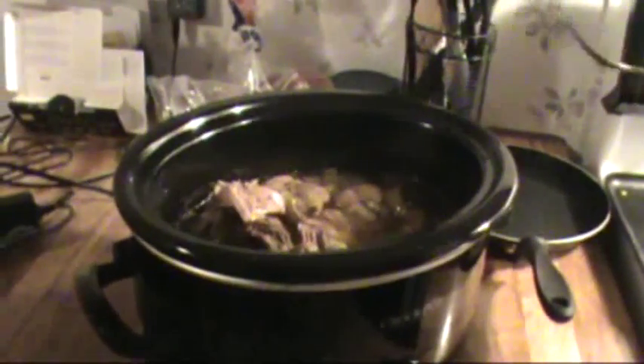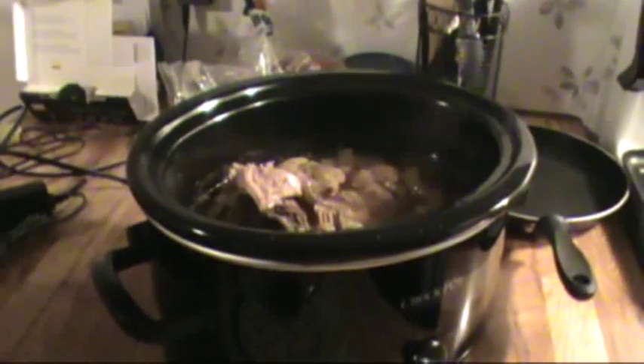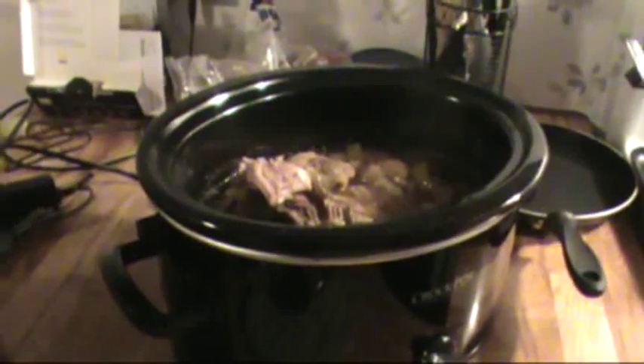We're going to have pulled pork sandwiches tonight. And it looks like tomorrow too. Well, you're a big eater. I don't know — it'll last that long.